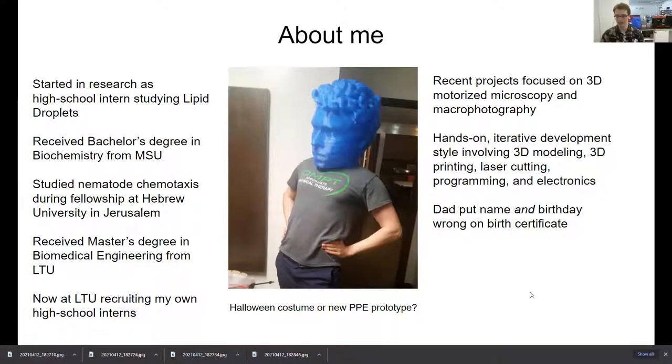Here's a little fun fact about me: my dad got my name and my birthday wrong on my birth certificate. So if anybody's ever had trouble pronouncing your name or if somebody forgot your birthday, don't worry — my dad did both of those and I wasn't even 24 hours old.